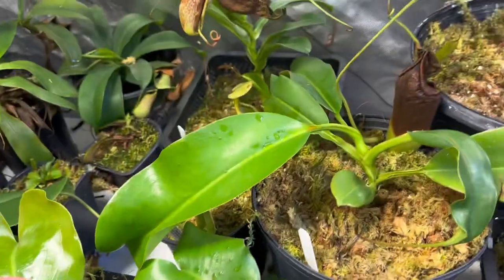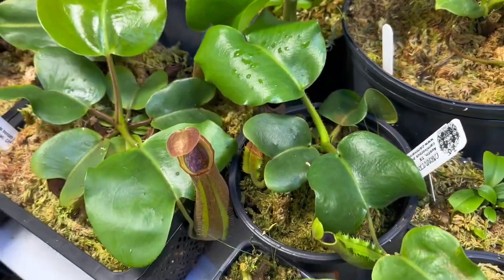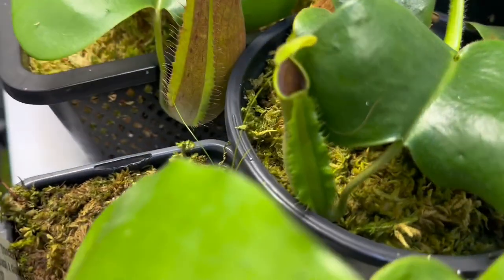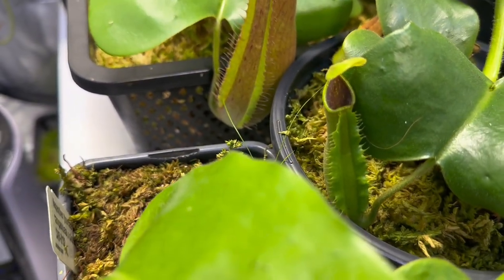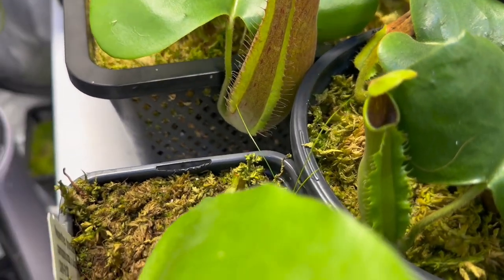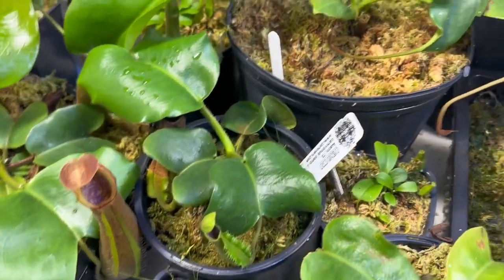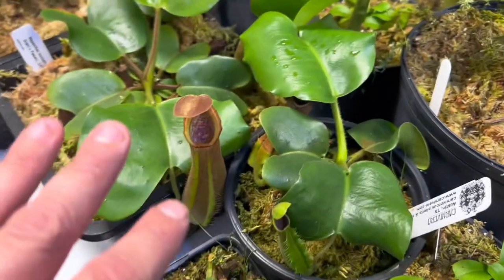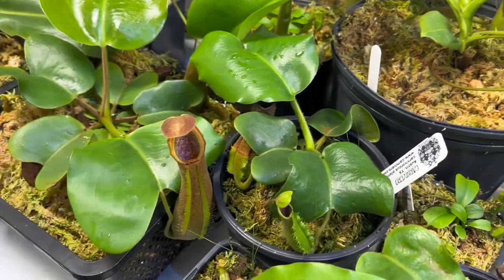Next to it is a Truncata JB by Truncata Giant. What is so cool about this one — it's one of the only Truncatas I've ever seen that has such a purple interior. The pitchers themselves stay this lime green and the interior is just bright, bright plum purple. It's very hard to get it on camera, but absolutely stunning. These two together — I cannot wait to have them housed together and just watch them grow in that contrast of color.